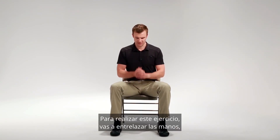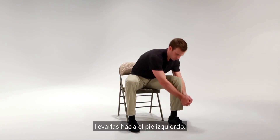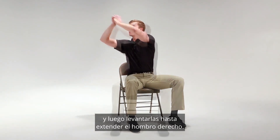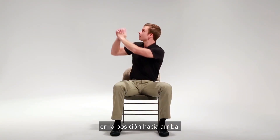To perform this exercise, you're going to interlace your hands, take them down towards your left foot, and then reach up towards your opposite right shoulder. You're going to try to keep your elbow straight in the up position.